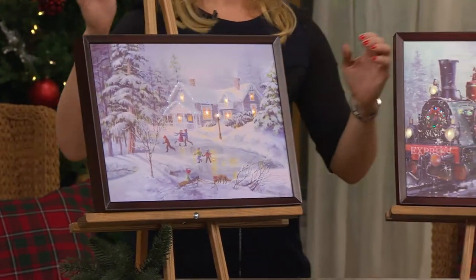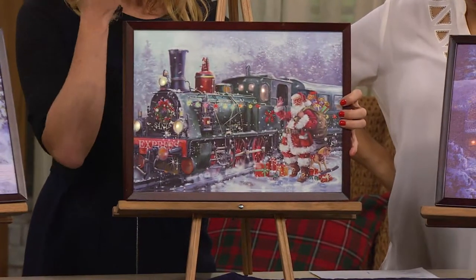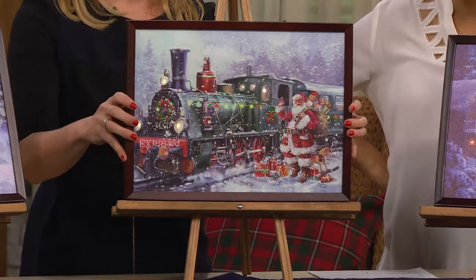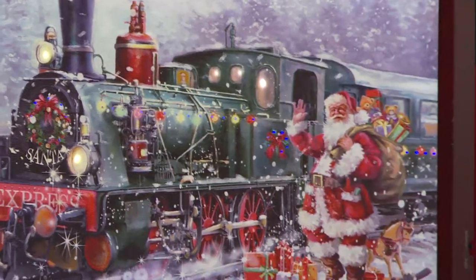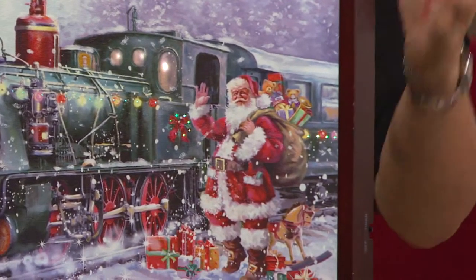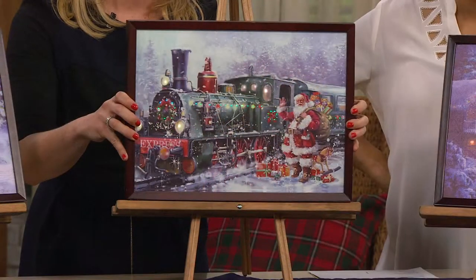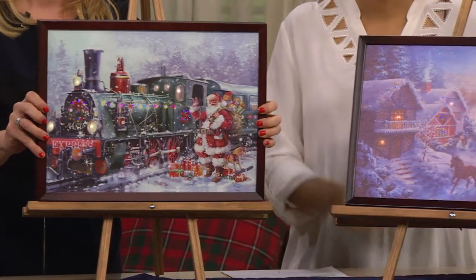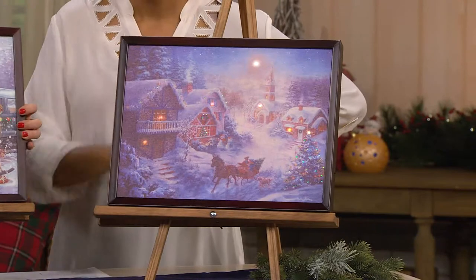Your next option is the Santa and Train. For a train collector or a Santa collector, this is just such a special piece. As the lights go down, the light of the canvas will be illuminated so that not only do you see the LEDs behind the canvas, you also see the fiber optics, and you can see the whole picture.